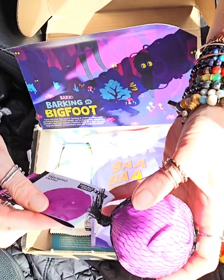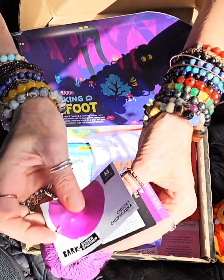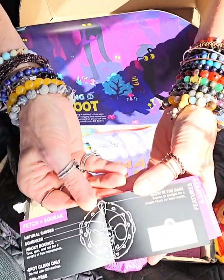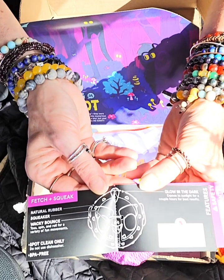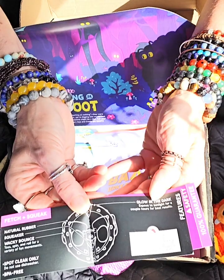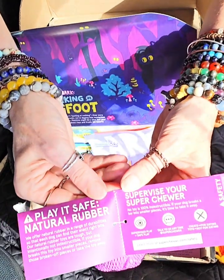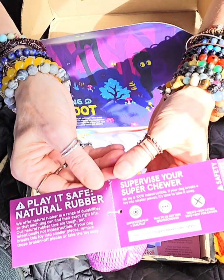This is the Chucky Chuparaca. This is for medium dogs, 20 to 50 pounds. Fetch and squeak, natural rubber squeaker, wacky bounce, spot clean only. Oh, it glows in the dark — expose it to sunlight for a couple of hours for the best results. How fun is that? And then later on you guys play with it in the dark.